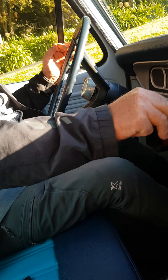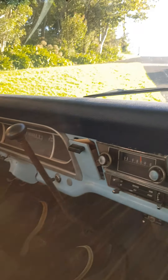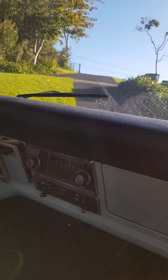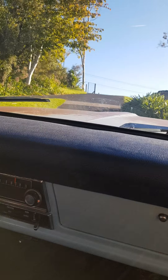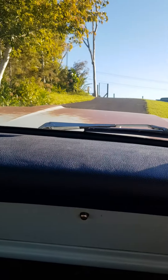Four-speed manual. First gear — the only time you're ever going to use it is if you get a steep incline like this. General driving around town you'd never use first gear; it's really just a crawler gear, and it is real low.